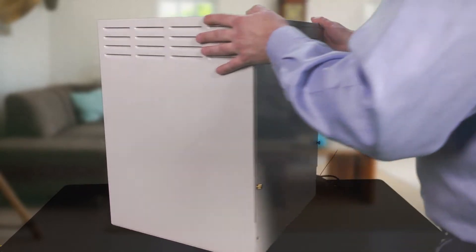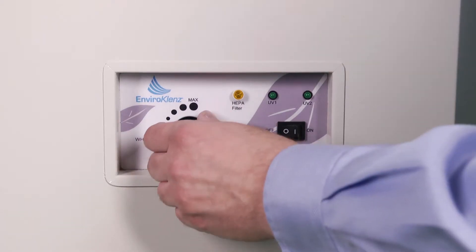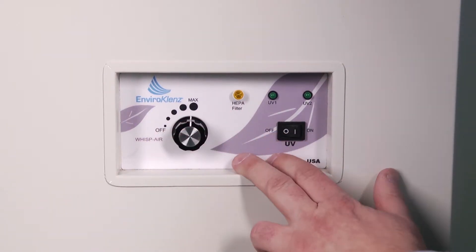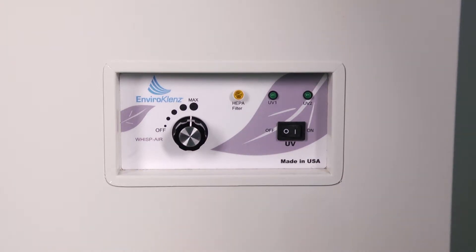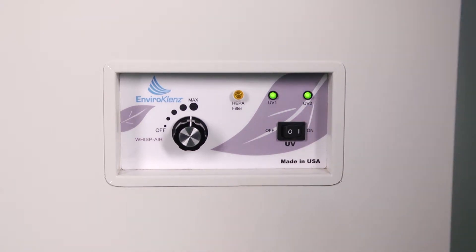What we're going to look at next is we have a four-speed blower. It's currently in the off position. We then have wisp air, low, medium, and high. The next thing we also have here on the front panel is the UV lights. You can actually turn those on — they're going to come on showing you that the UV lights are activated.